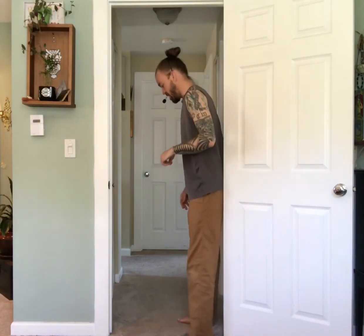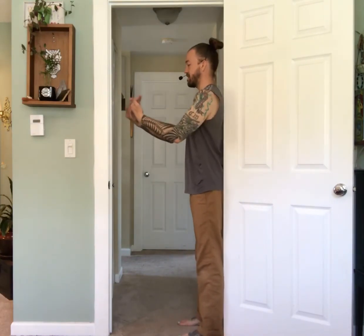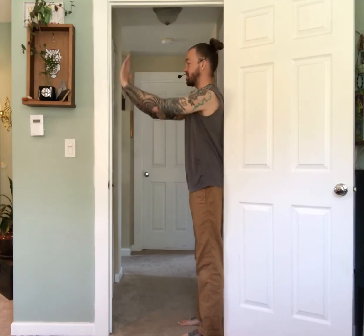Make sure it's a standard size doorway. If you have a double size doorway or French doors, that's probably not going to be the best unless you're like seven foot tall. So try to find a standard size doorway. This one is our bedroom doorway, so it's an internal house doorway. I'm going to bring my back against the door hinge side of the doorway, and I'm facing the free side of the door.